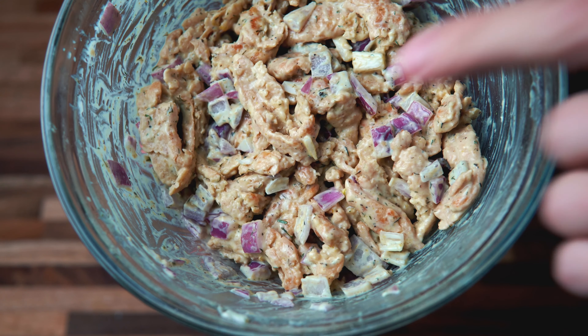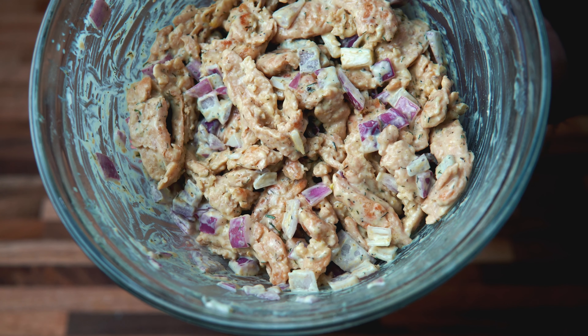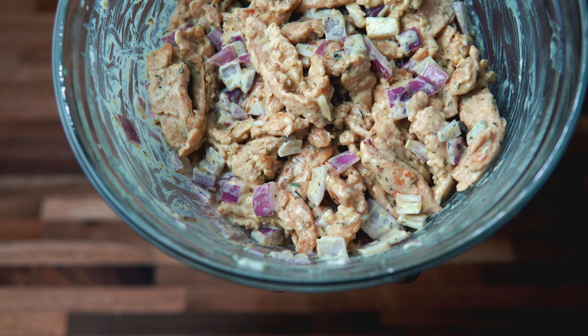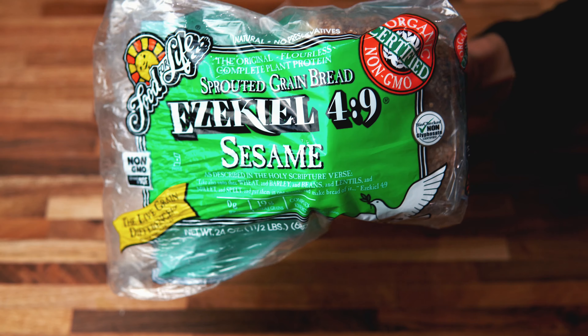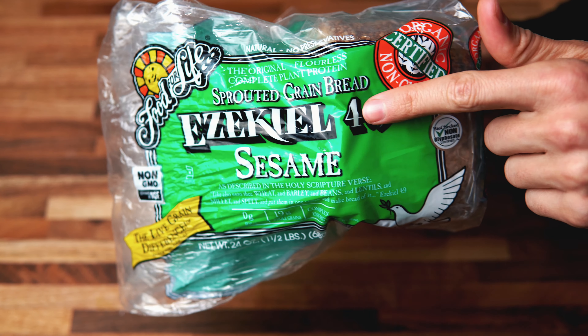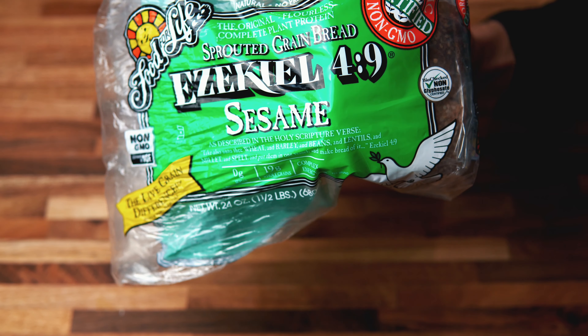After you finish mixing, you can let this sit for about 15 to 20 minutes so all the flavors can marinate. While it's marinating, let's get our bread ready and toast it up so we can start making these sandwiches. Here's the bread I'm going to be using — it's the Ezekiel sesame seed bread. It's very minimally processed and has very good ingredients. I also got some cucumbers on the side and some lettuce for these sandwiches.